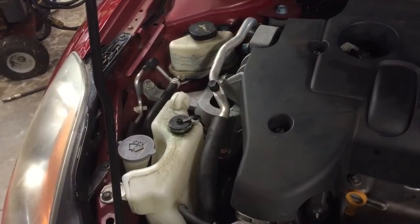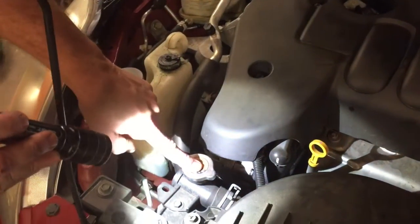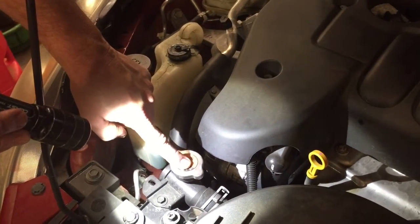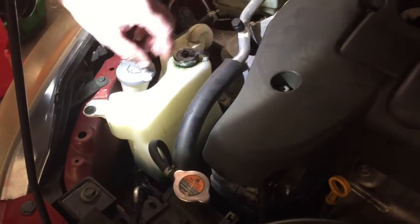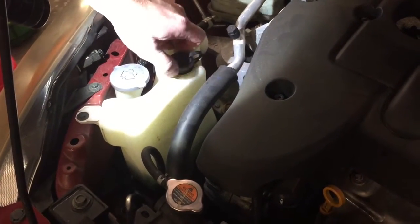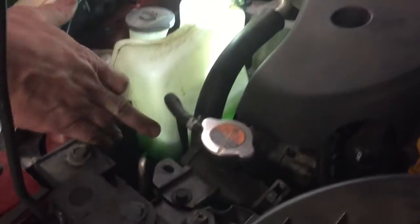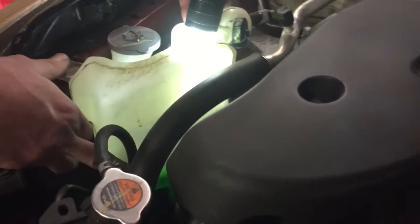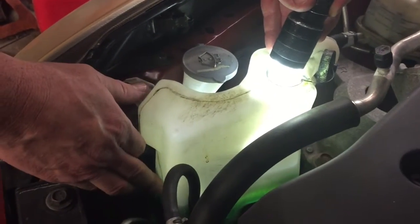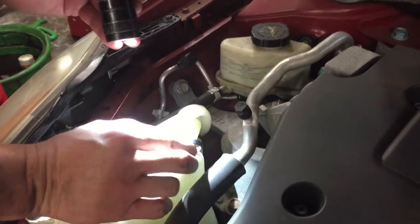The next thing we're going to check under the hood is the coolant level. This here is your radiator cap — definitely do not want to remove that when the engine is hot. To check your coolant level, just go to your coolant reservoir, pull the lid off, and you may need a flashlight to shine down in there and see where the level is. If you look on the side of the jug, it is right on the max line, so there's no need to add any coolant at this time. We'll put the lid back on.